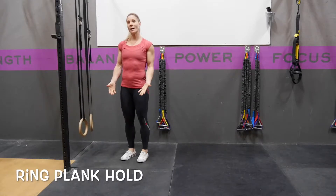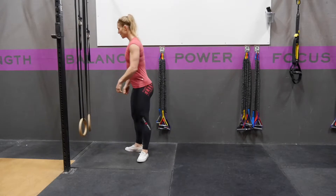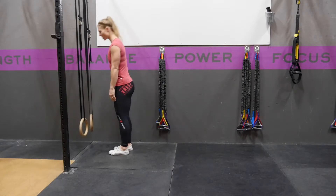A ring plank hold is a great way to start working on core stability and shoulder stability. You're going to have the rings down at a height that is challenging for you. The higher, the easier; the lower, the harder.